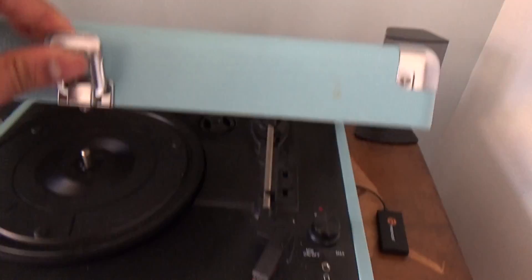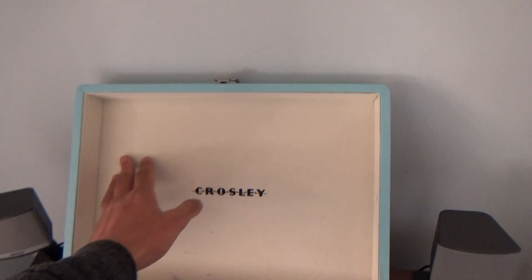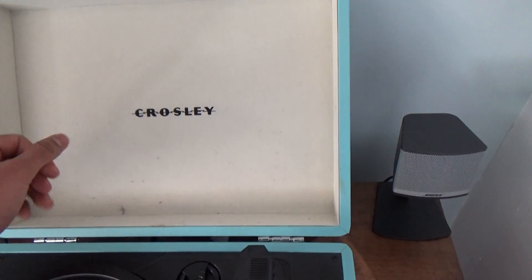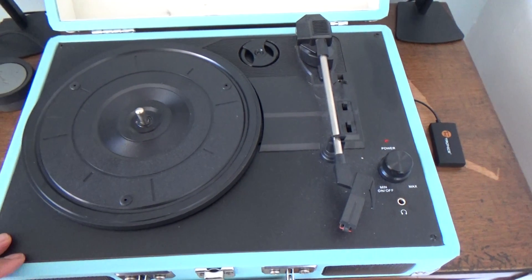It's got a little latch and you can open it up, and inside you've got this kind of suede finish which is quite nice. This particular one has got a lot of dust in it because my wife's had it open. It looks better I think when it's open and you can see the record player inside.